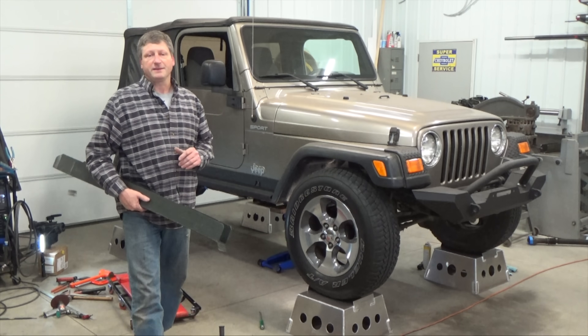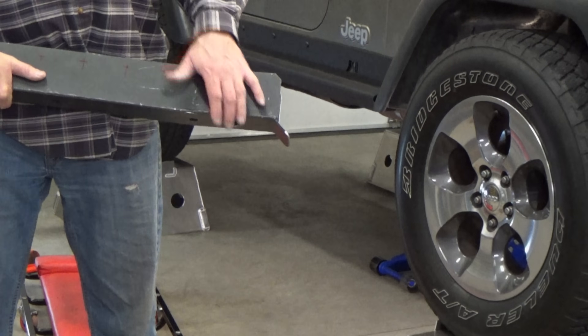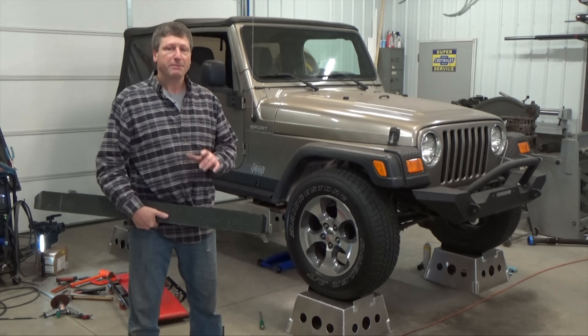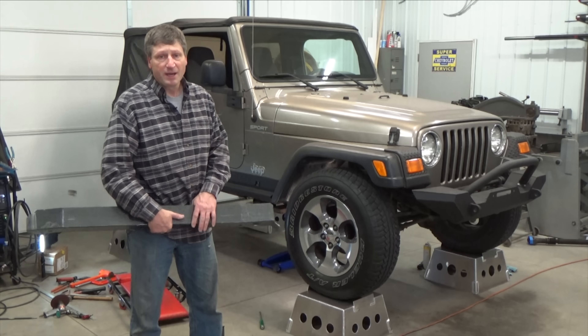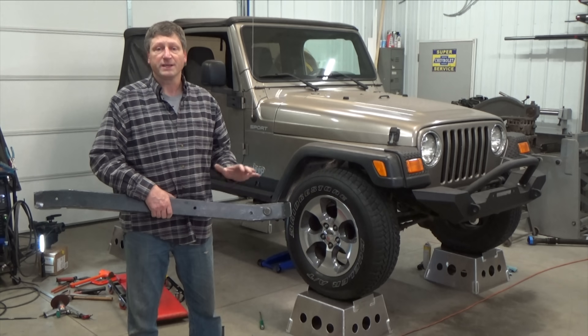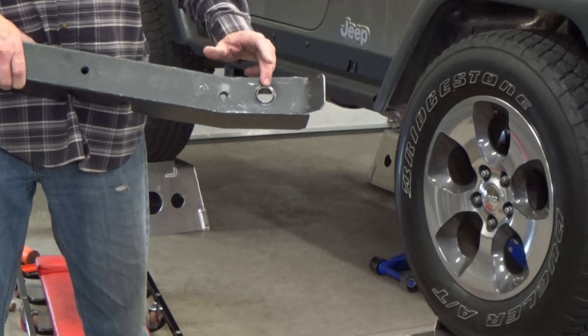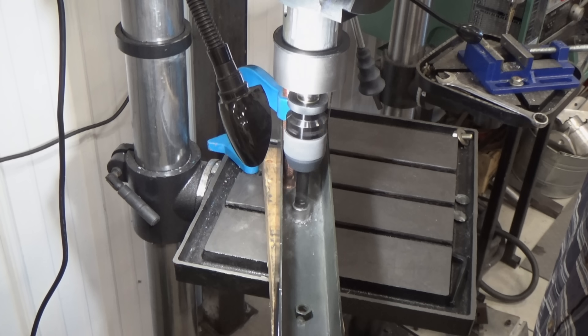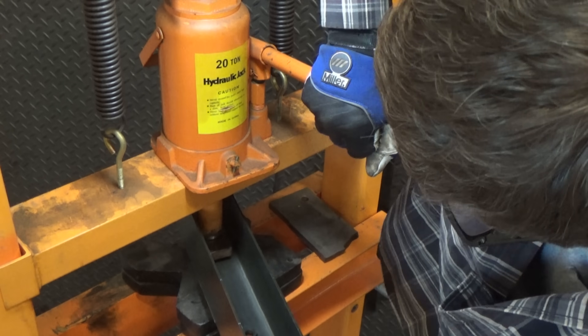This type of injury happens on these Jeeps because there really isn't any drain holes on the bottom of the frame to let trapped water out, and I'm going to make sure that doesn't happen again. On my frame cap, I'm drilling four 1-inch holes and then flaring them down like this one instead of up into the frame — that will ensure water will drain instead of being pooled inside.